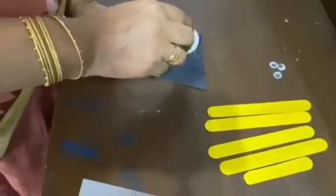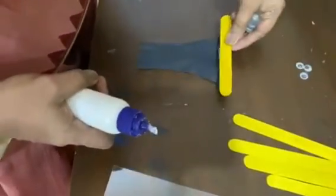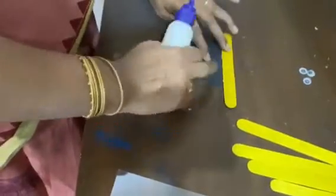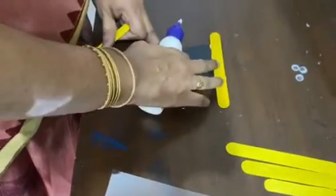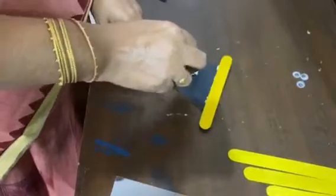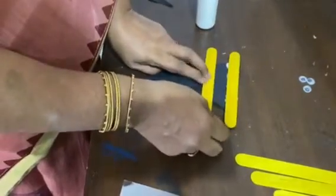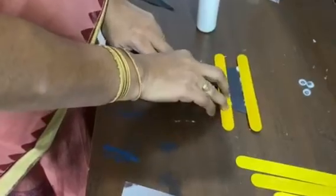From the beginning we will start sticking and arrange them like this. Leave one stick's space and then stick the second stick. You can use hot glue also, but even this glue will work. Spacing is important.